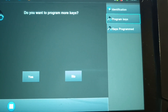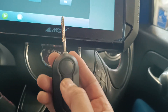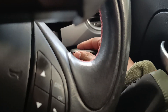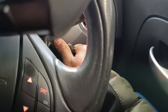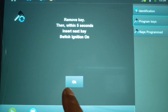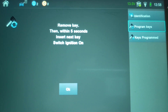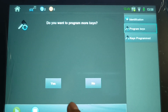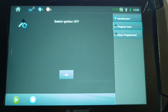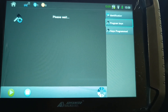I'll take the ignition off just to test if the new key's working first — it's not locking and unlocking so it's not programmed in yet. I do want to program more keys. Pop it back in the ignition, turn the ignition on, press yes. Remove the key, turn the ignition on, press OK. I know I've done that right. Do you want to program more keys? No. Switch the ignition off and press OK — it says please wait.